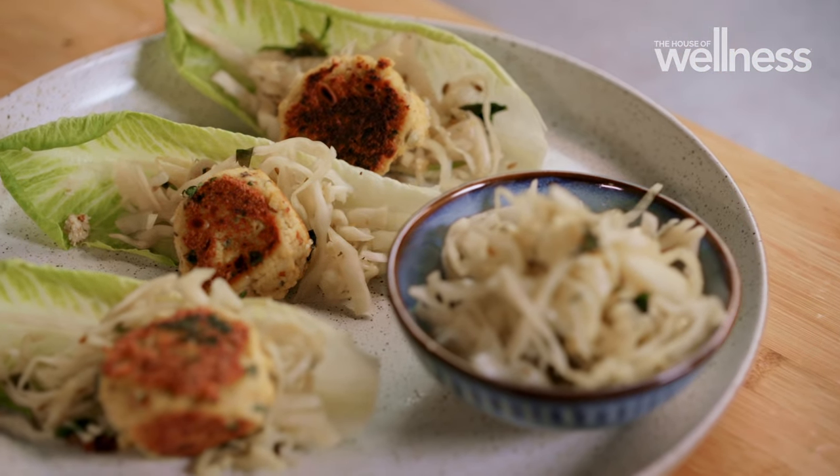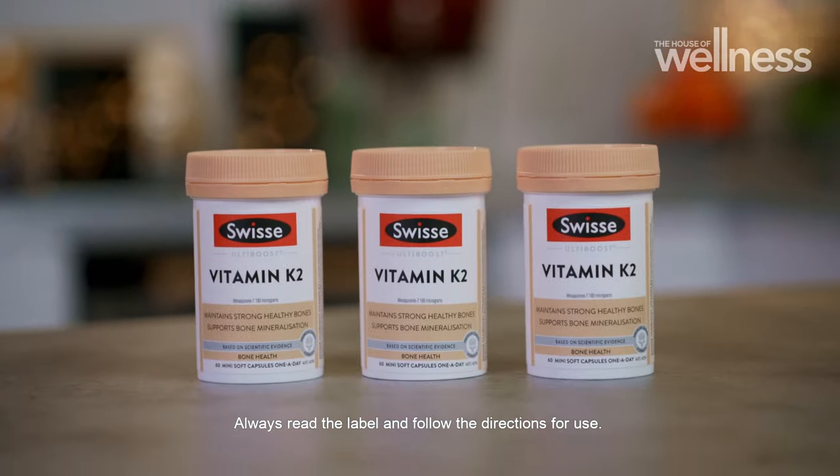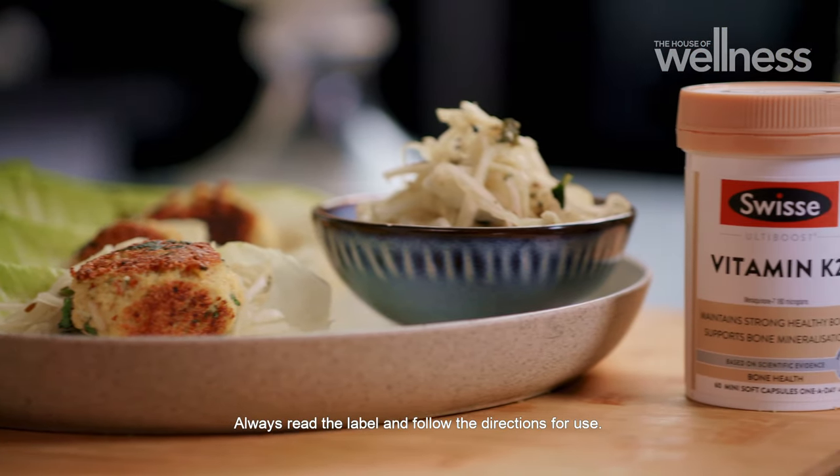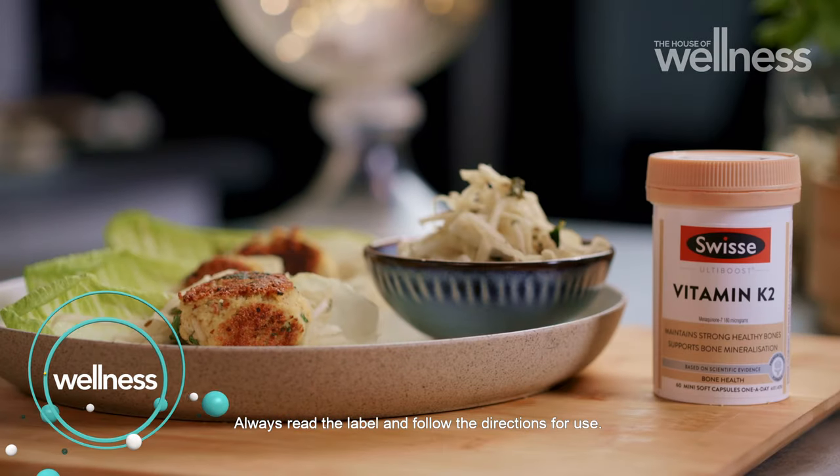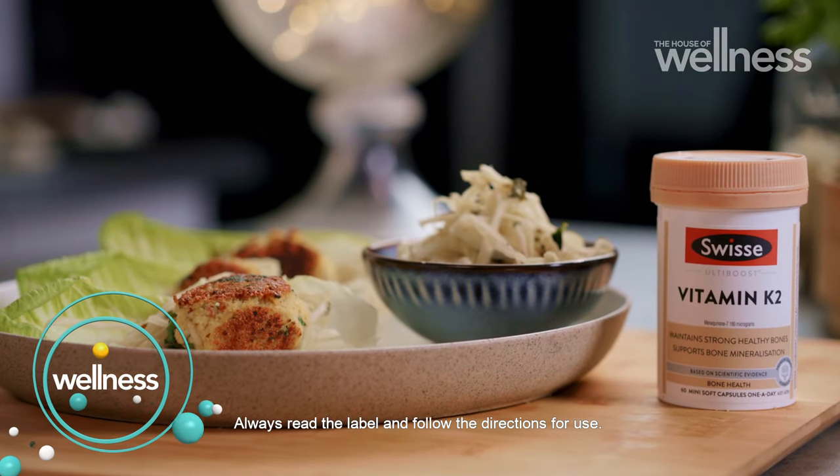Get Nourish is brought to you by Swiss Wellness. Support strong, healthy bones and help maintain bone mineralisation with Swiss Ultivoost Vitamin K2.